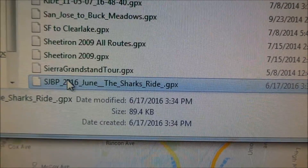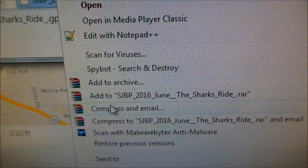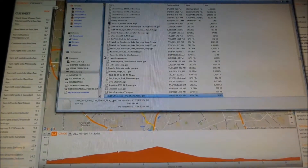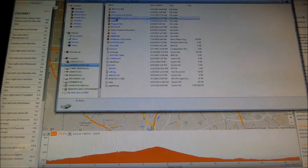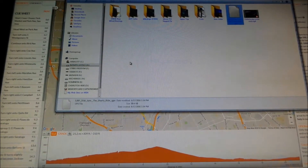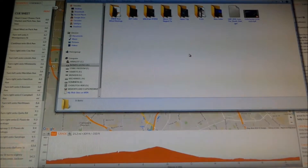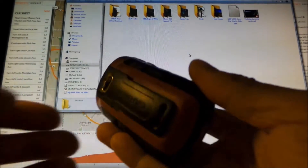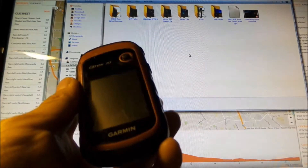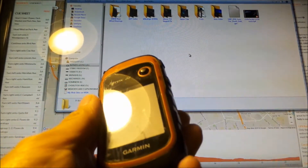Let me just copy this to its own directory and put it in here. Okay, there it is. So this is my GPS. It's a Garmin eTrex 20.